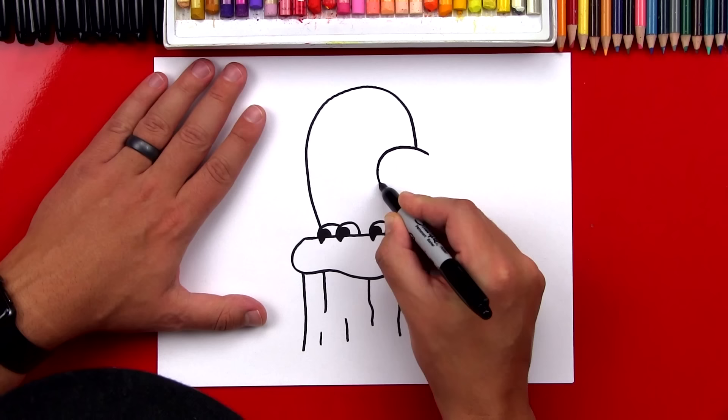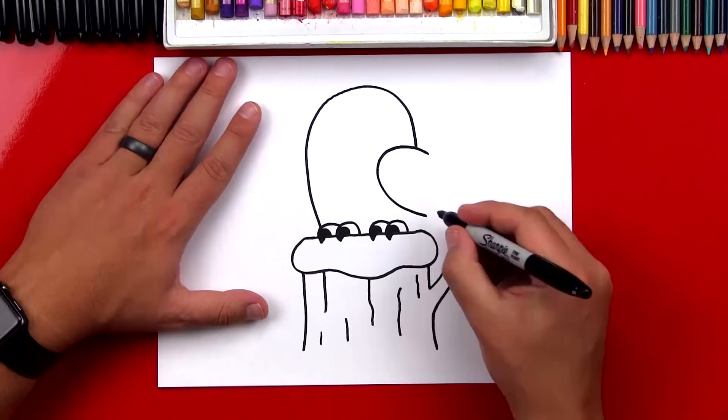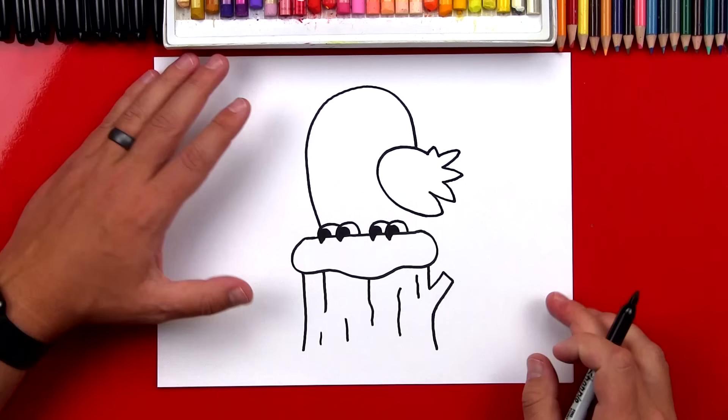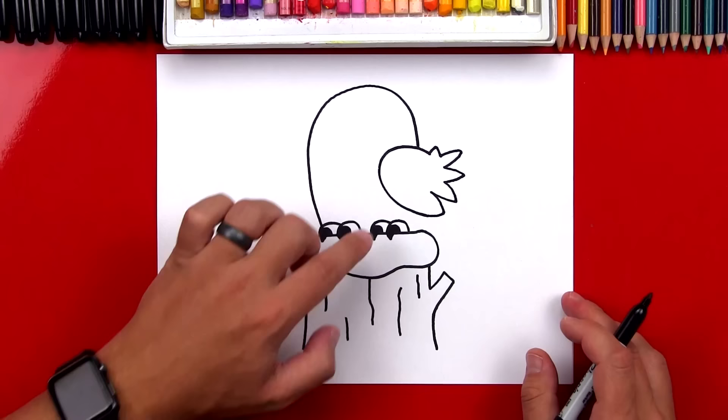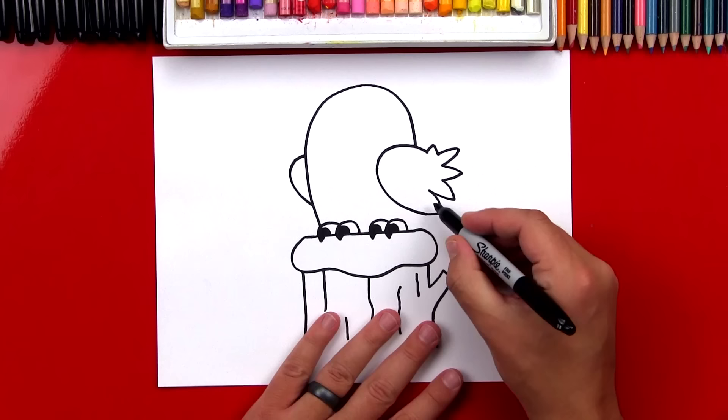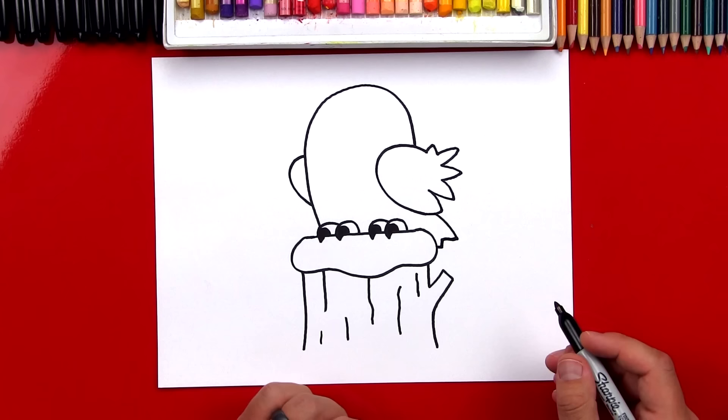Then we're going to draw the feathers on this wing, so we're going to draw a zigzag line — you don't have to draw this part exactly like mine, you can just use your own creativity to draw those feathers in there. He's looking really cool. Now we're going to draw another wing over here, and we're just going to be able to see his shoulder of the wing because it's tucked behind his body. Now let's draw his tail — we're just going to draw a short tail sticking out, and then I'm going to draw a little zigzag right here. Now we've got his body and his wings in there.